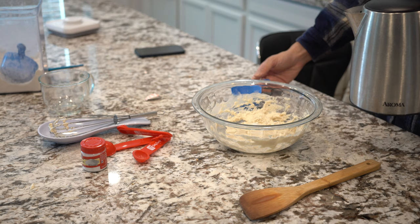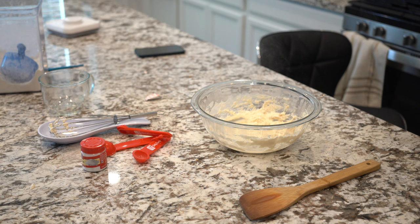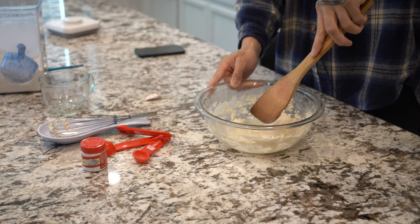It doesn't make sense to me why they want us to use cold water first since the hot and cold are gonna cancel each other out. It's not like I'm putting raw eggs in here where the hot water would cook the eggs — so I don't understand why I couldn't just use hot water to begin with.